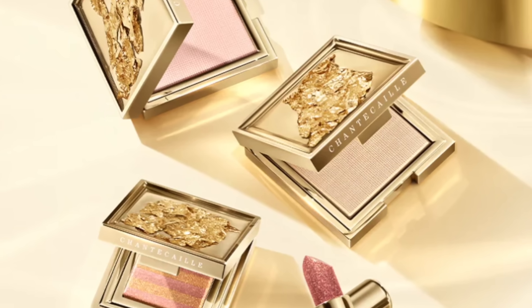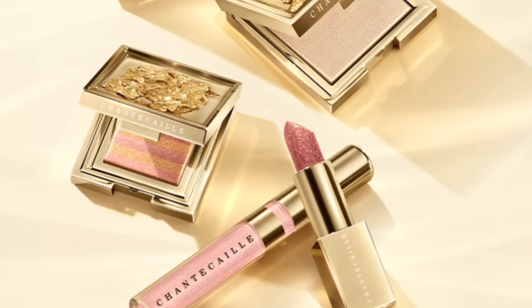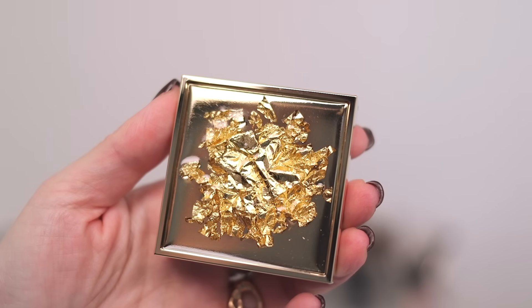Today I'm going to be sharing with you the Precious Metal collection from Chantakai. I am so excited — I am working with Chantakai on this video, so a big thank you to them. Let me share with you the pieces of this collection first before we dive right in. First, we have the Precious Gold Illuminating Powder, which is a highlighter that illuminates the skin with a soft filtered finish.